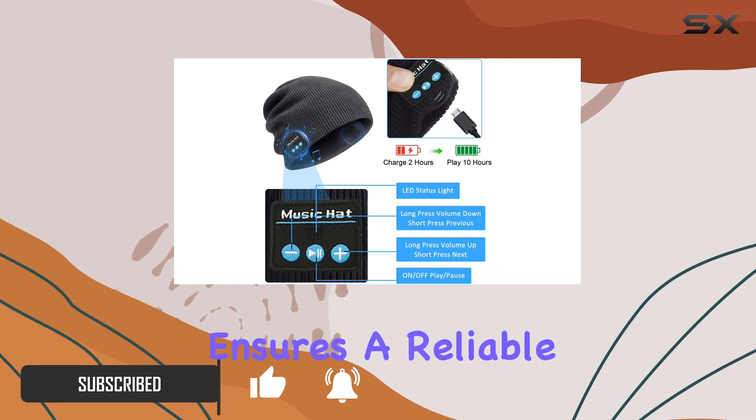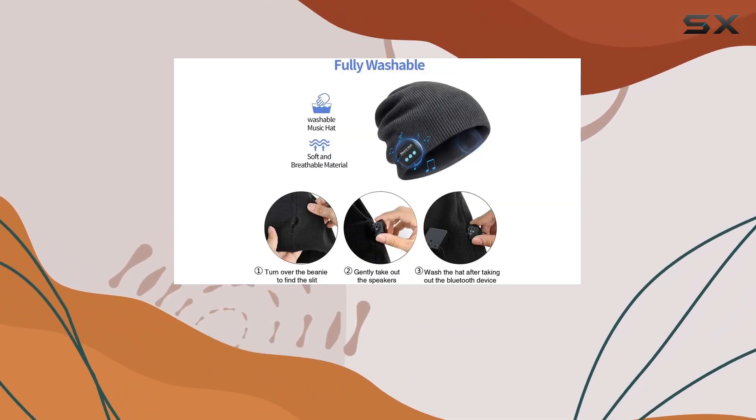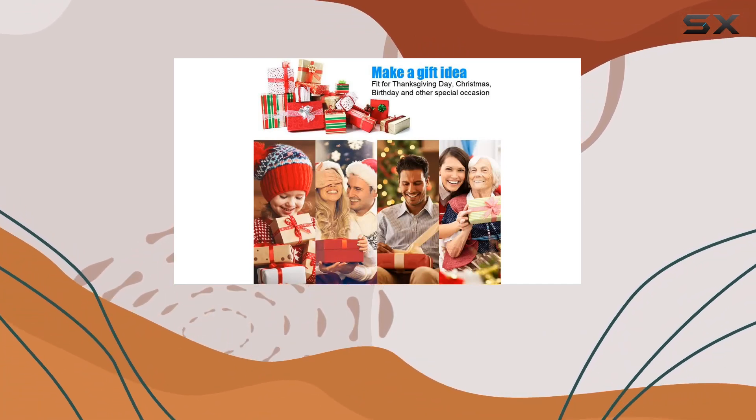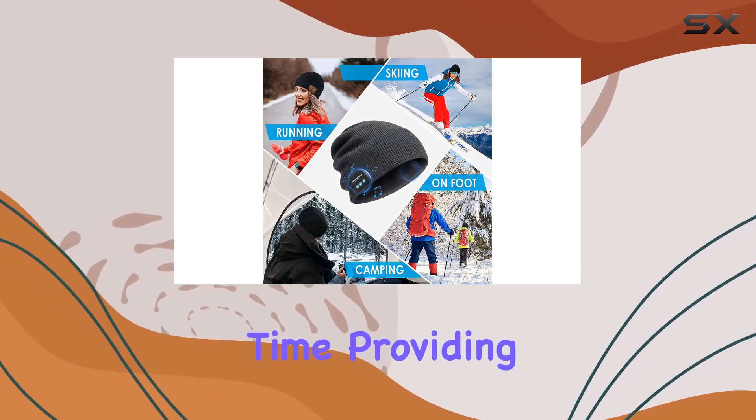The Bluetooth version 5.0 ensures a reliable connection, and the impressive wireless operation range of about 45 feet means you can enjoy your music without being tethered to your device. The rechargeable ion battery boasts a quick two-hour charging time.